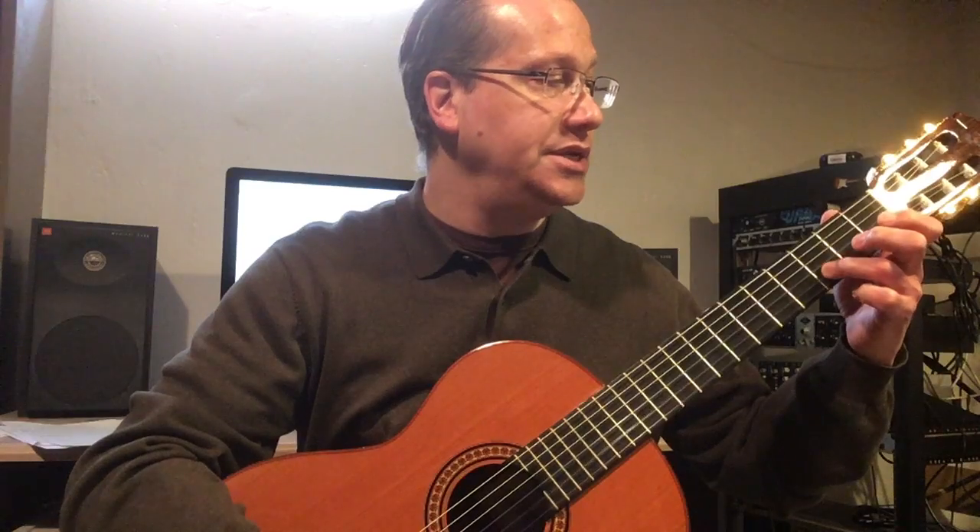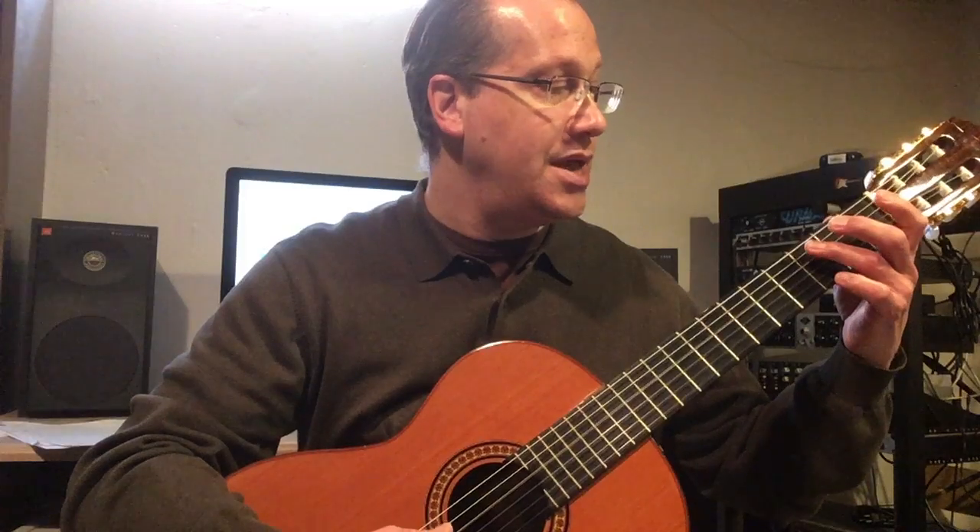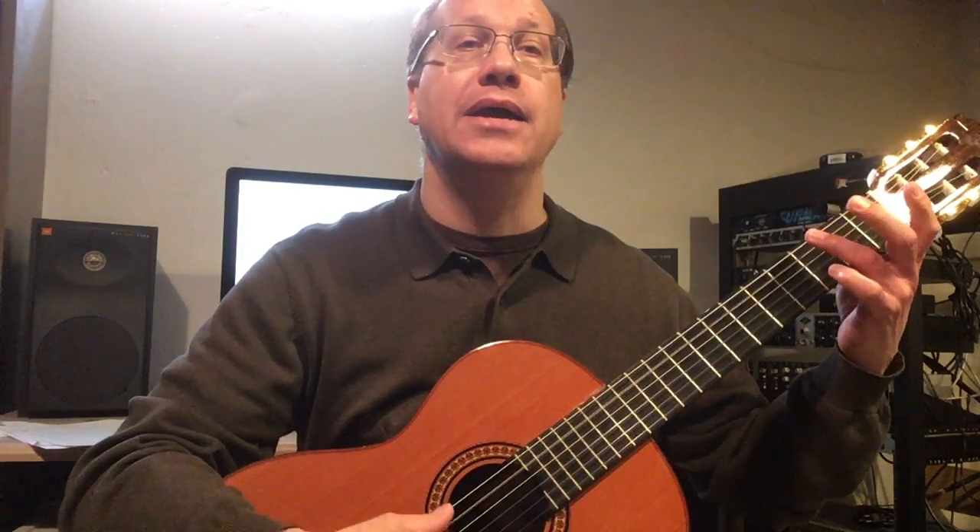G, F sharp, E, D, C, B, A, G, F sharp, E, D, C, B, A, G.